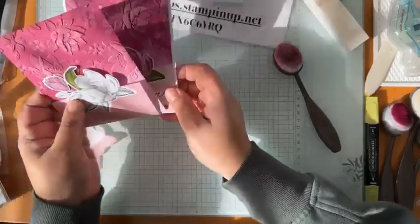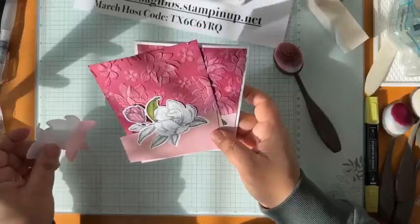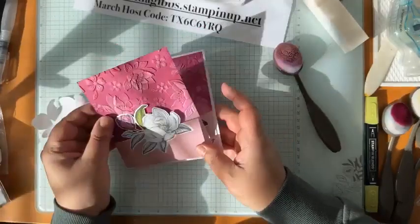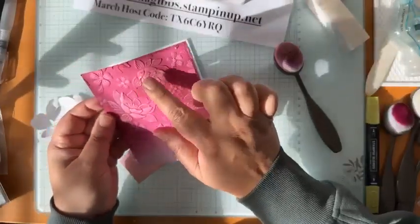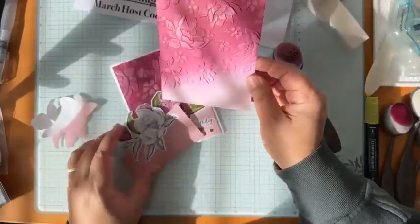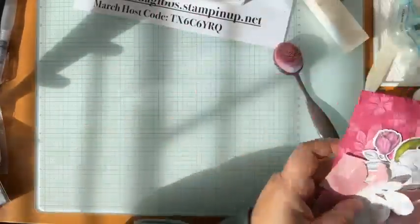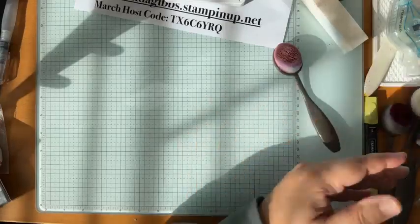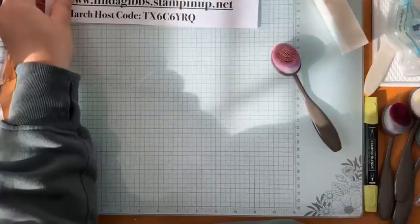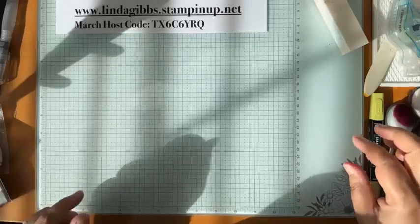This is really bugging me — I know what I'll do: I'll add some Versamark and some gold or silver embossing powder just so it kind of edges it. I'll post that once I've done it. See, when you make mistakes you come up with new ideas — you never need to get upset because there's always a way to create something new!